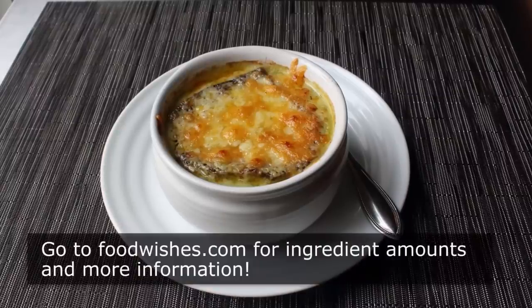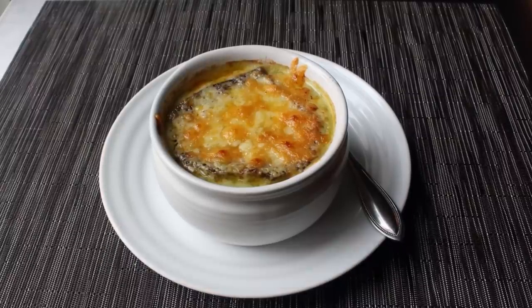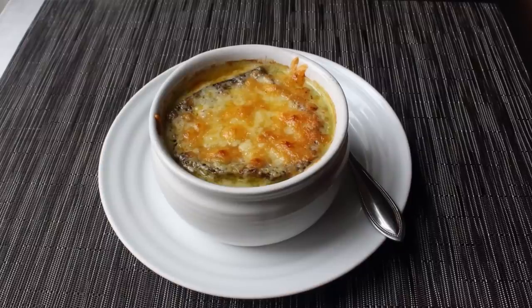Head over to foodwishes.com for all the ingredient amounts. I have more info as usual, and as always, enjoy.